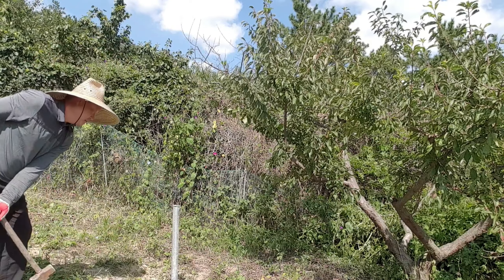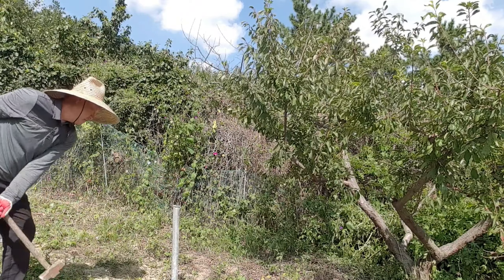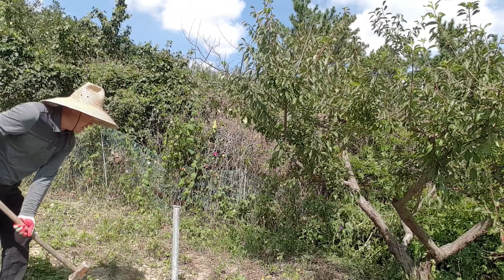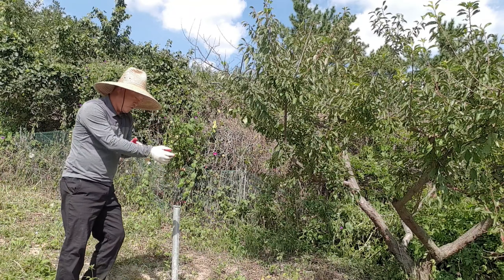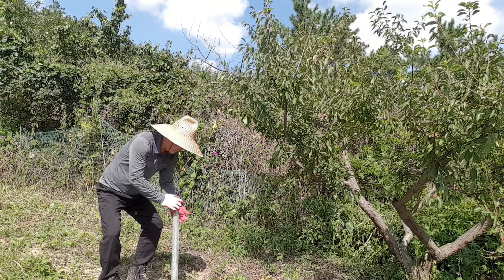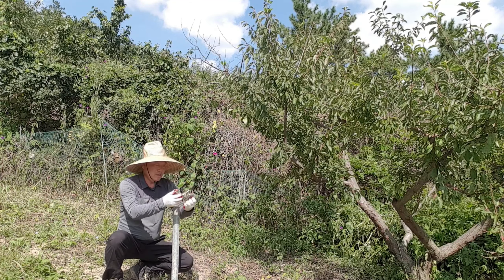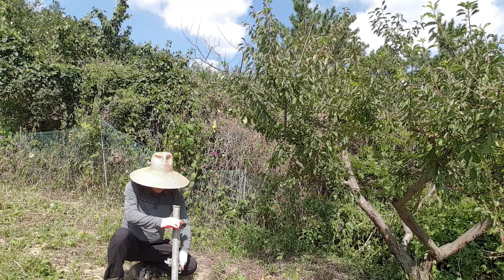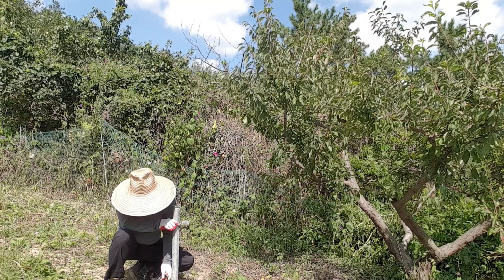해보니까 골프가 참 힘들어요. 몸이 싹 돌아가면서 타격을 해야 되는데, 연습장에 갈라 하니 시간상으로 밭일도 해야 되고, 그래서 제가 조금 어설프지만 이렇게 작업을 오늘 해볼까 합니다. 여하튼 작업 과정을 여러분들한테 한번 보여 드리겠습니다.